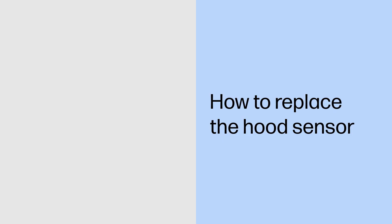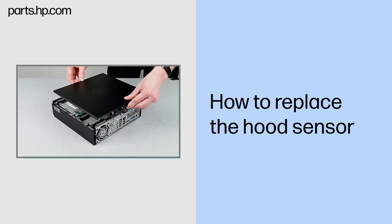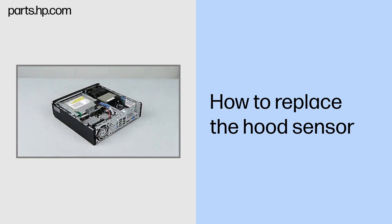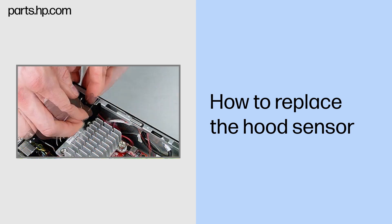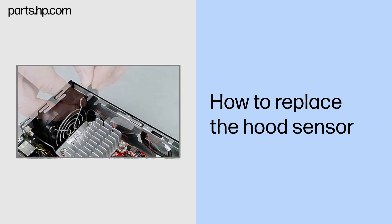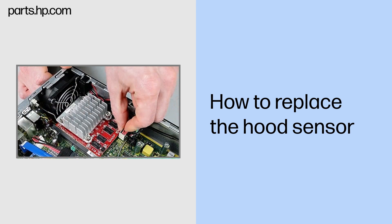How to replace the hood sensor. Before you begin: Remove the access panel. Removal: Disconnect the hood sensor cable from the system board. Slide the hood sensor out of the slot on the chassis rail and remove it. Replacement: Slide the hood sensor into the slot on the chassis rail. Connect the hood sensor cable to the system board.